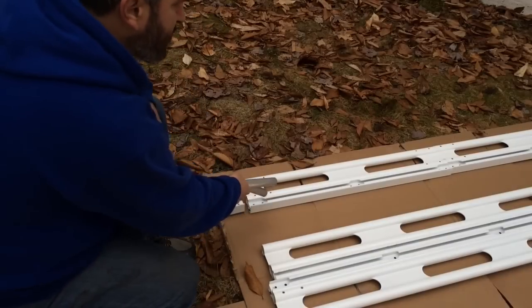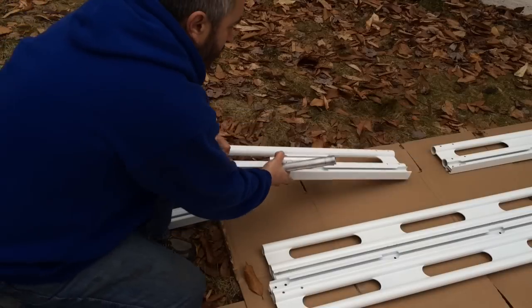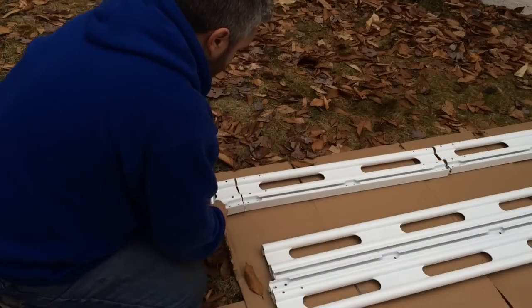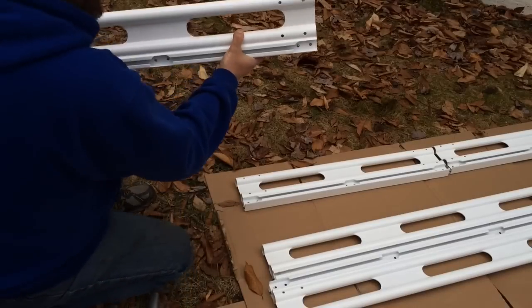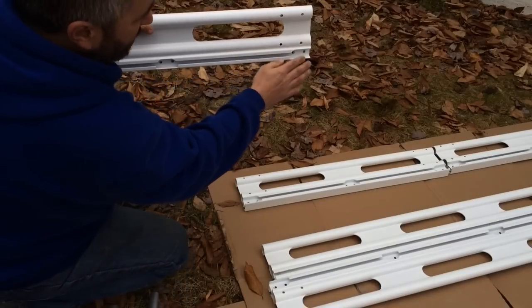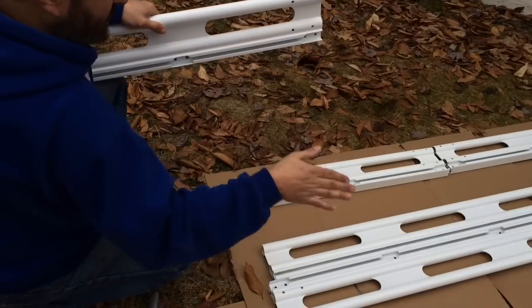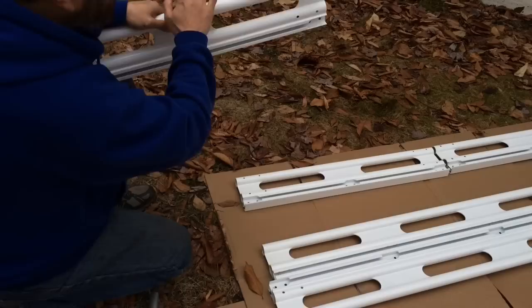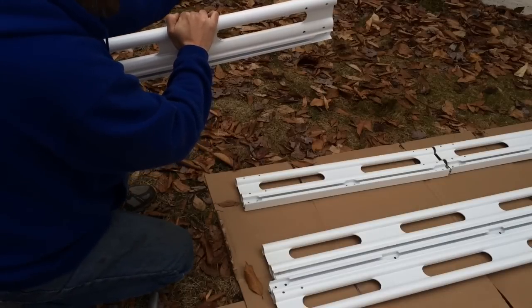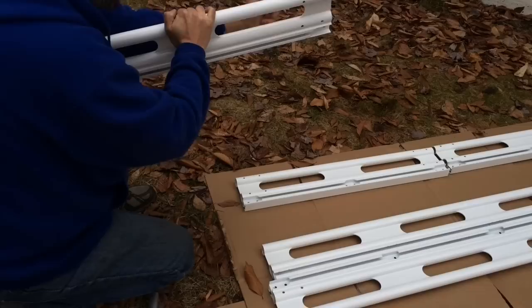Looks like the small piece goes in the middle. This is the inside — as it sits on a van, this is where the roof will be, and on this side is where the side of the van is.